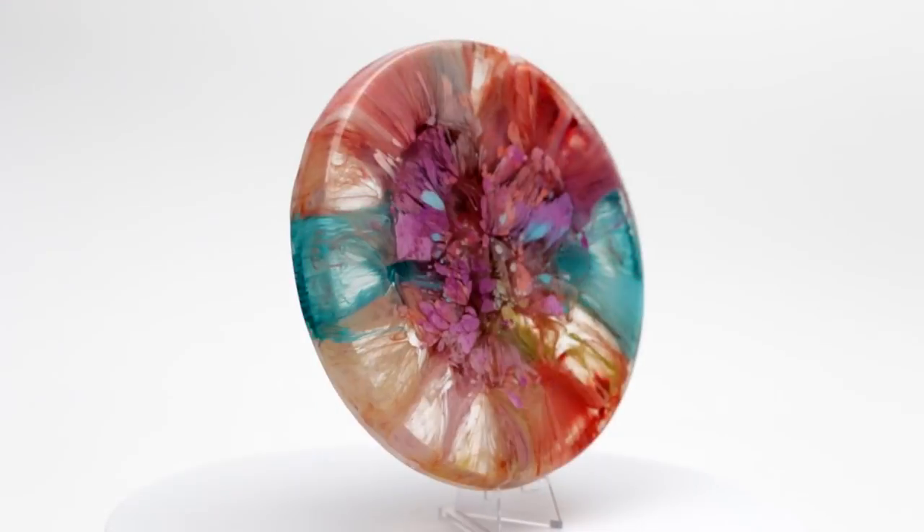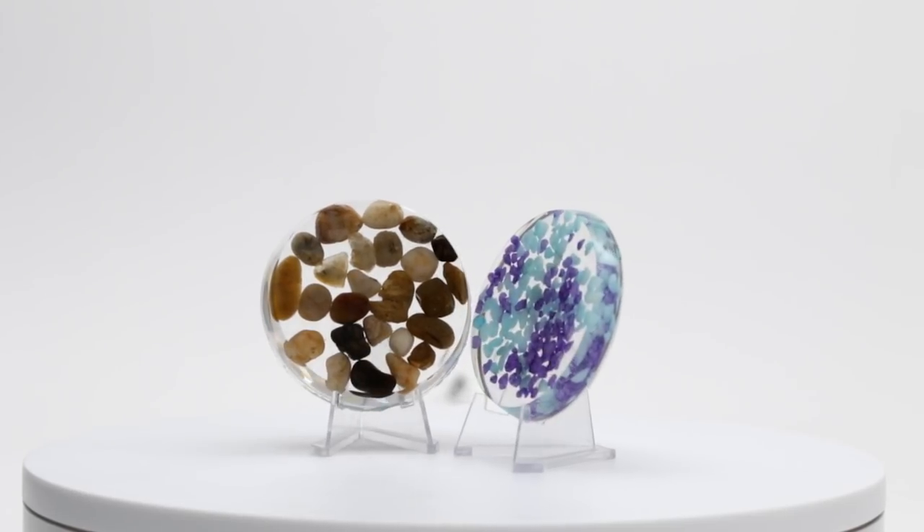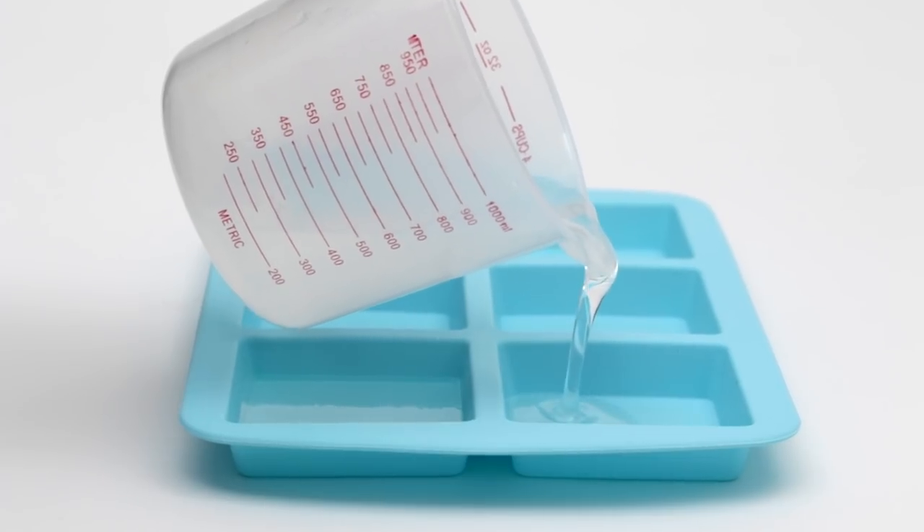Keep in mind, if you do pour deeper than an eighth of an inch, it will take longer to cure. You can also pour multiple layers of art resin if you just want a thicker look, or if you're trying to embed objects, or if you're pouring into a silicone mold.